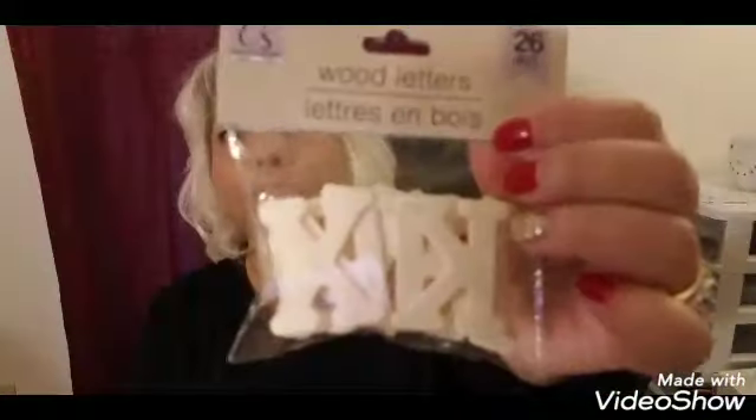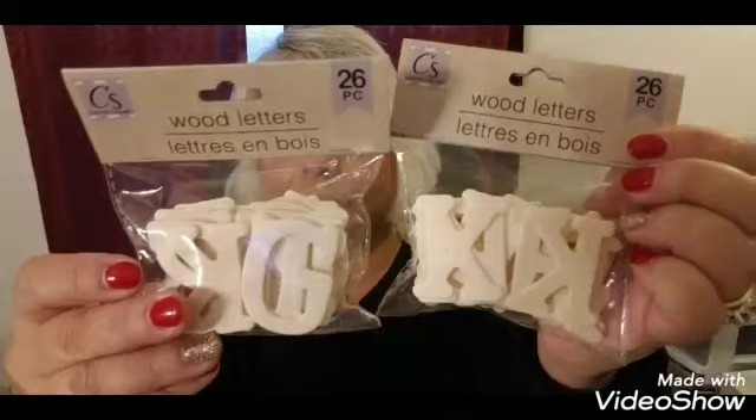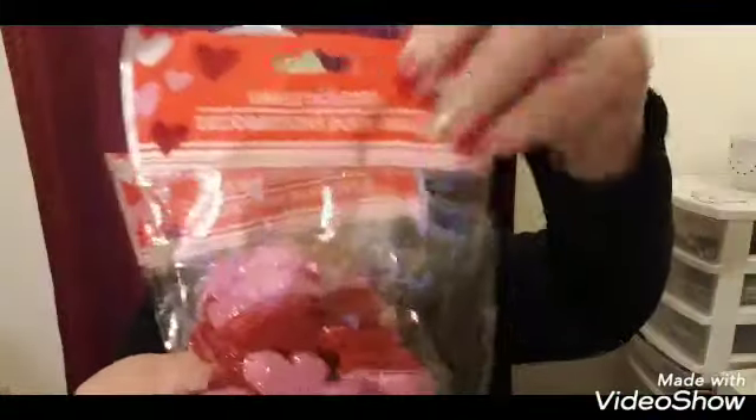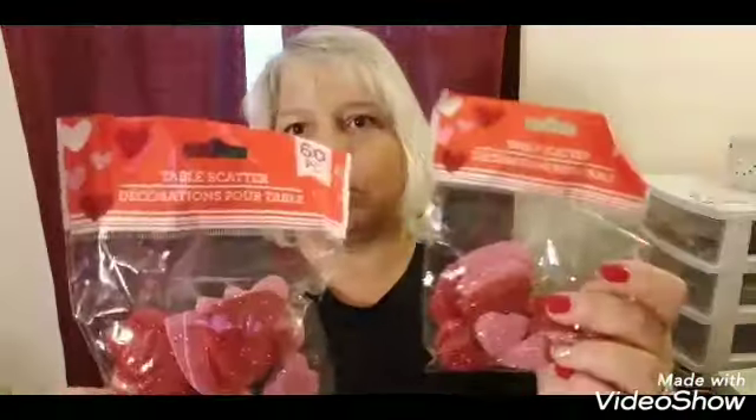Then I found by Crafter Square the wood letters — there are 26 in the bag — so I picked up two bags of those. Then I picked up two bags of table scatters, which are like confetti. They don't have glue on the back, so if you want to use them like that you have to glue them on. I picked up two of those and it's a 60-piece pack.